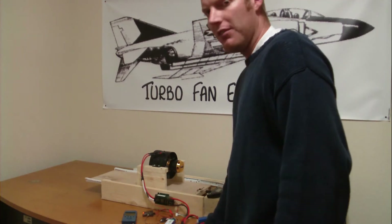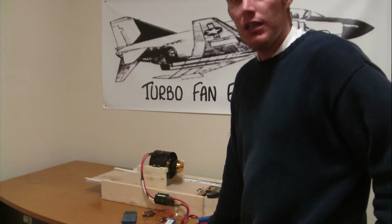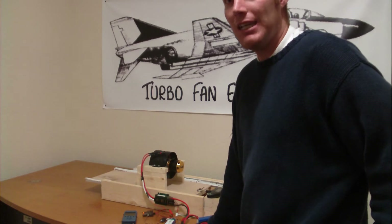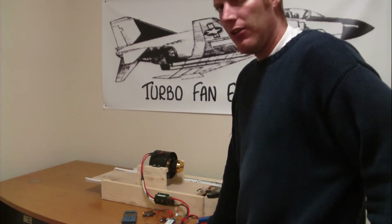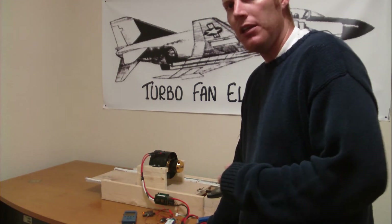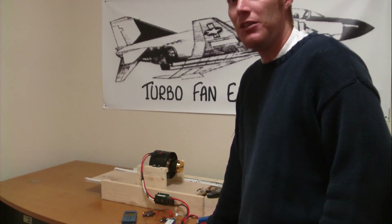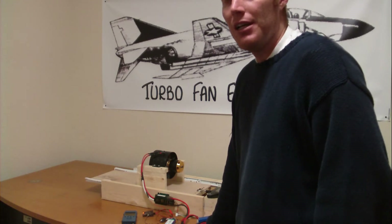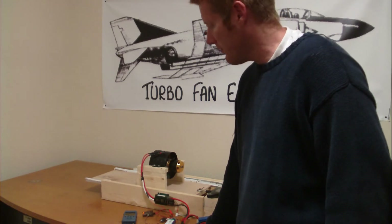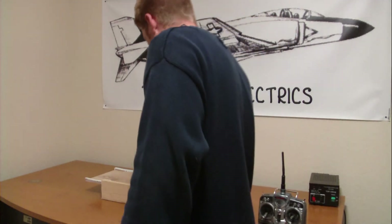I do have some 50C discharge battery packs coming — nanotech with a burst of 100C — and I will be retesting all of my tests on 10-cell, 11-cell, and 12-cell. Should be getting them in about a month or so, around February 1st. Let's go do the test and get the data log going.